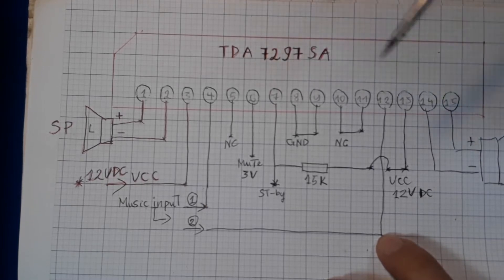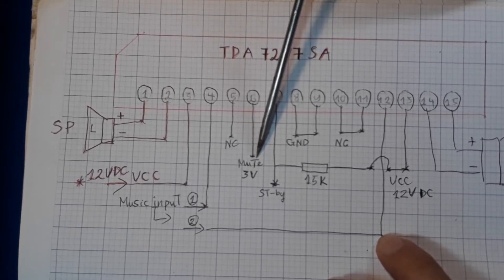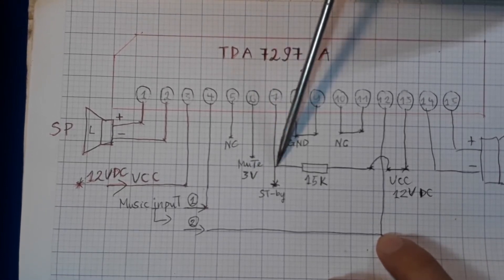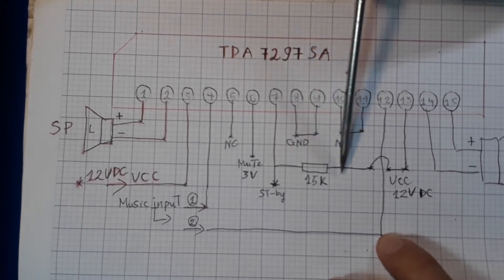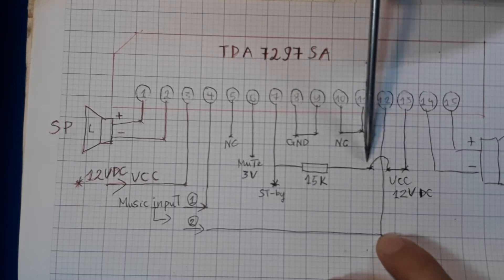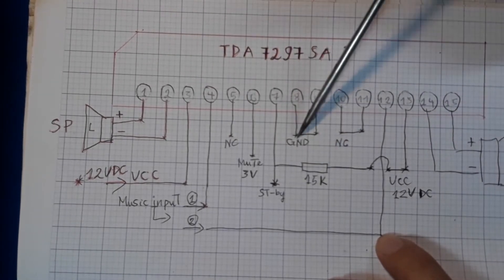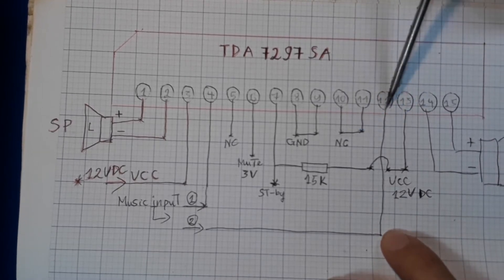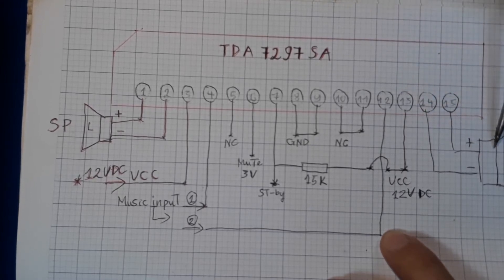Chân số 5 là bỏ qua. Chân số 6 là chân Mute — ở đây yêu cầu cấp nguồn 3V. And 6V and 7V is STANDBY. This is related to the MUTE in the IC. You can use 15V and 12V — 12V and 7V. Pin 15 is Speaker Out.